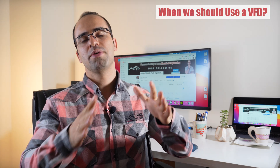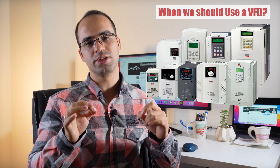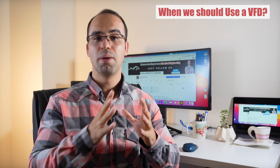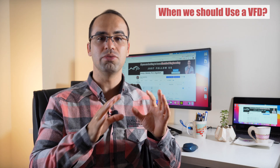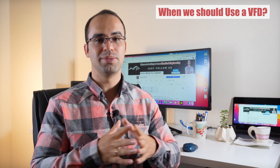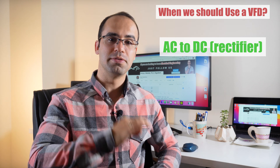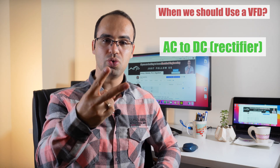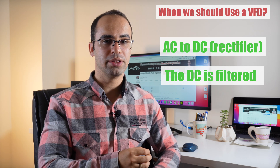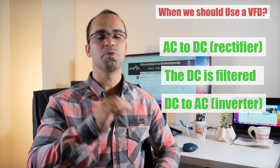Now let's see when we should use a variable frequency drive. A VFD can control both the voltage and frequency applied to an electric motor, meaning it can be used as a starter but can also reduce speed in applications where the motor workload changes. Voltage and frequency control is possible thanks to a three-step process. Step one: the AC voltage supply is converted to DC with a rectifier. Step two: the DC signal is filtered to improve power quality.